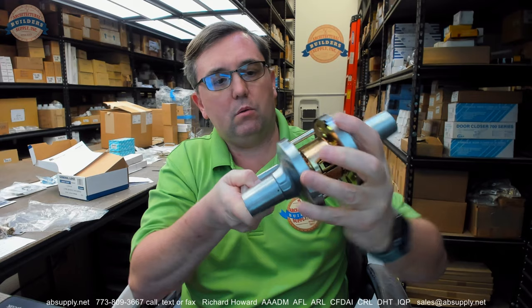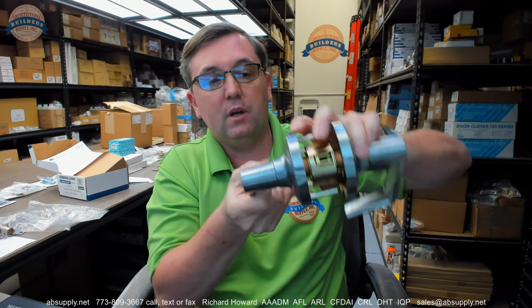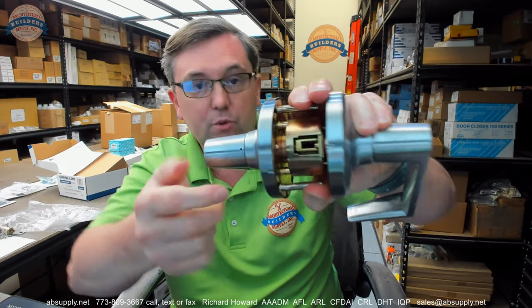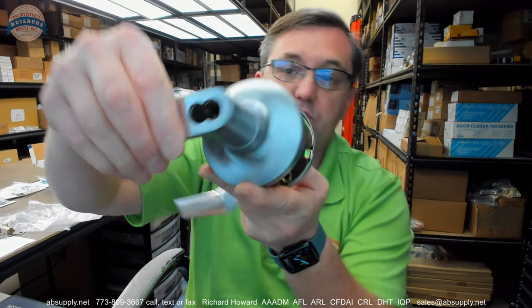A classroom function is where the lever is — this lock is a clutch lock, that should have been mentioned. This series is a clutch, so when the keyed function is locked, it will still rotate. This is in the unlocked condition because it pulls the retractor back. You have a tailpiece in there for the interchangeable cores — some people call those tuning forks, because if you held one in your hand, it would look just like a tuning fork that you would use to tune the piano.